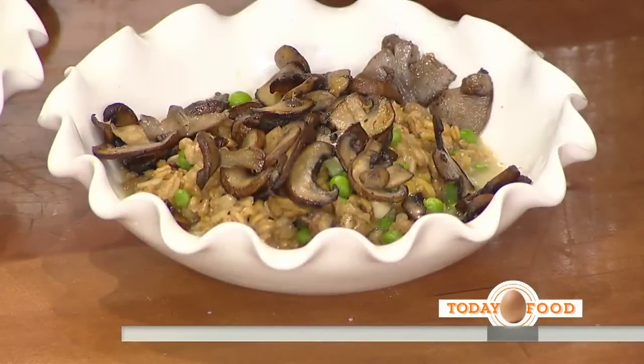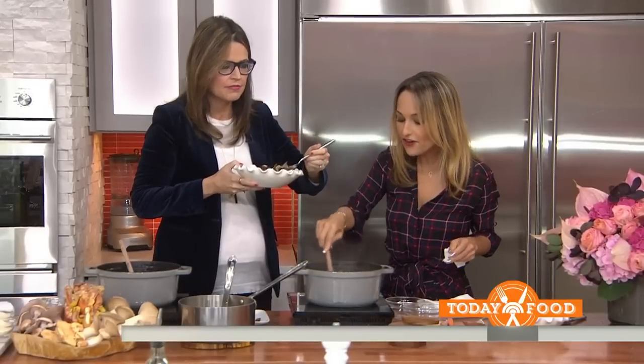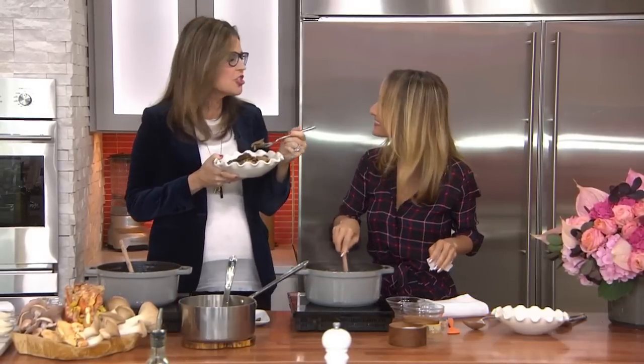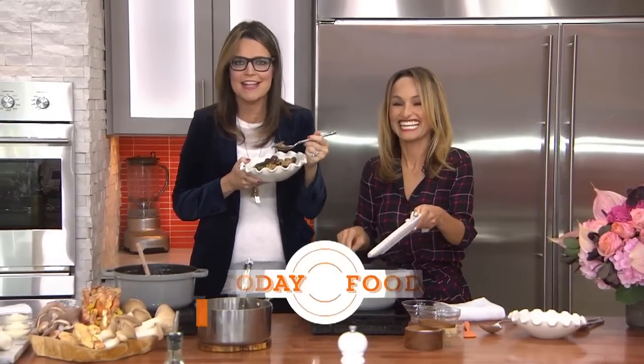Taste testers, how do you like the farro? It's such a nice bite — I like that chew. Cheesy. Delicious. It's very fall, it feels so cozy. Thank you so much. She's going to stick around and answer our questions on the TODAY Food Facebook page, and you can get her recipes at today.com.